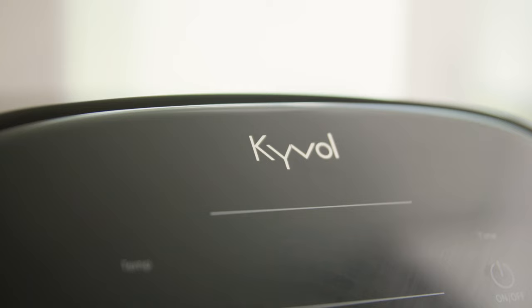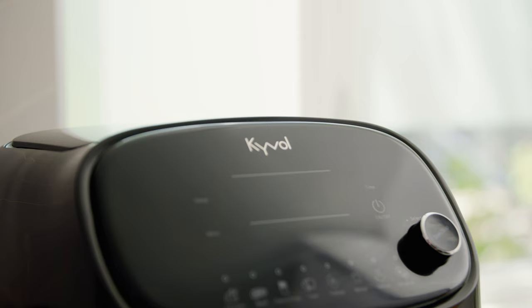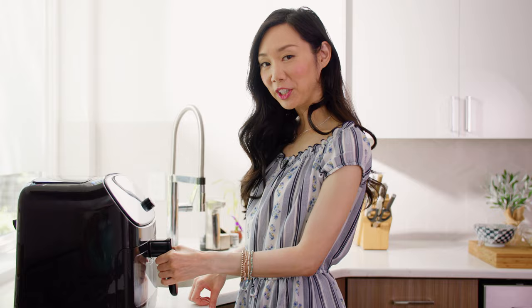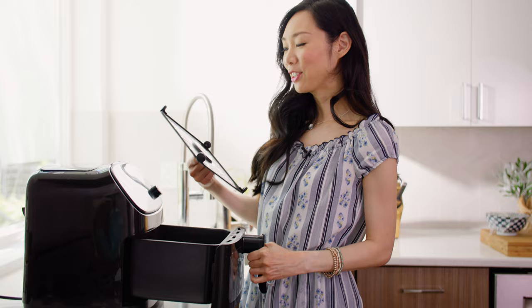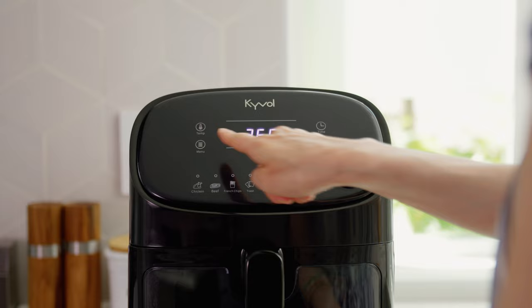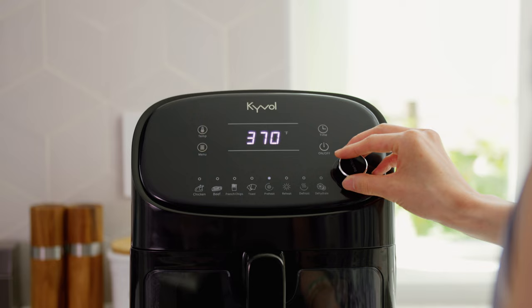Before we roll out the dough, let's preheat the air fryer. A quick thank you to Kaivo for sponsoring today's video — they sent me this air fryer with a cool transparent window so you can see what's cooking inside without opening the basket. It's BPA and PTFE free. Make sure to put the crisper plate in before preheating. The crisper plate and basket are dishwasher safe. I'm setting the preheat temperature to 360 degrees and pressing start.